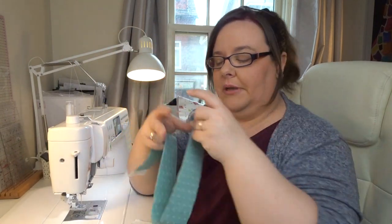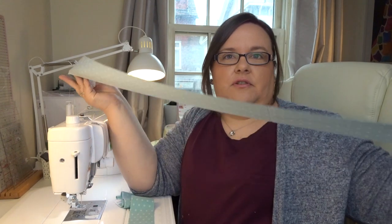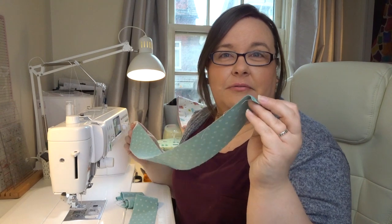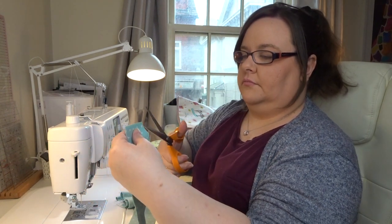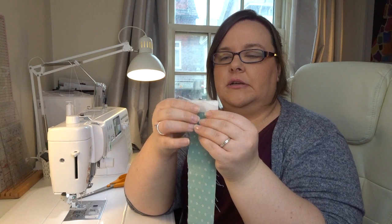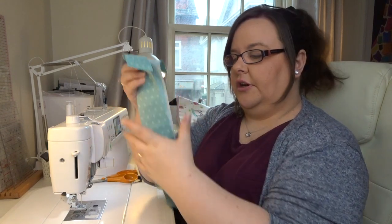We've got all our strips. For the ties we only need two of the strips. They're 44 inches long, so we're going to fold those in half and find the centre — generally where it was folded on the bolt — and cut right into where that fold was, giving two pieces per strip. Repeat for the other strip. Now you have four pieces.